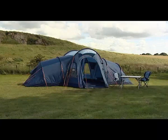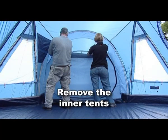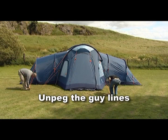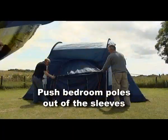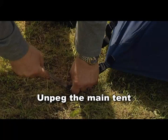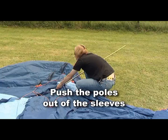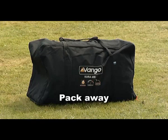Taking the tent down is the reverse of putting it up. Remove the inner tents. Remove the stretcher pole. Unpeg the guy lines. Unpeg all the bedroom areas. Push the bedroom poles out of the sleeves. Unpeg the main tent. Release the pins from the steel poles. Push the poles out of the sleeves. Fold the inners and flysheet to fit the bag and pack away.